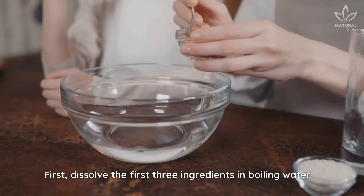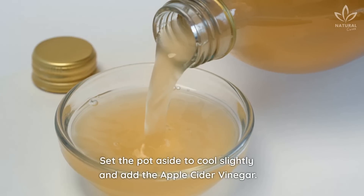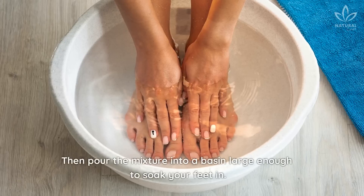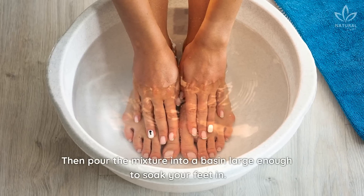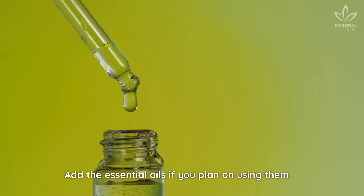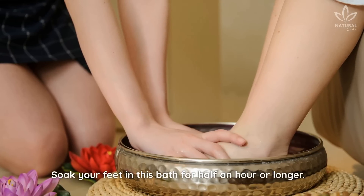First, dissolve the first three ingredients in boiling water. Set the pot aside to cool slightly and add the apple cider vinegar. Then pour the mixture into a basin large enough to soak your feet in. Add the essential oils if you plan on using them. Soak your feet in this bath for half an hour or longer.